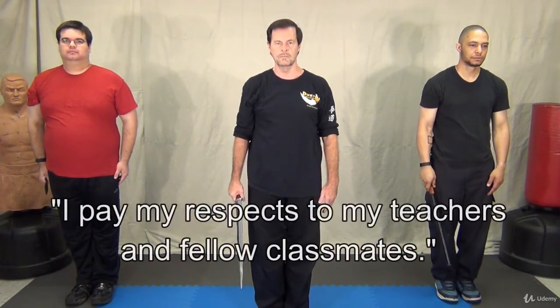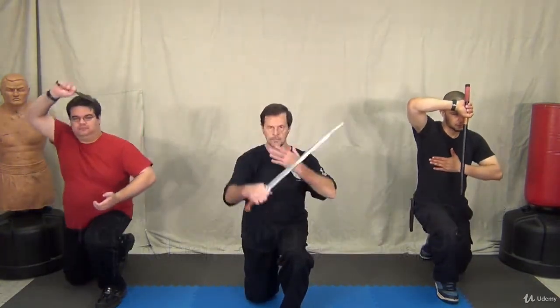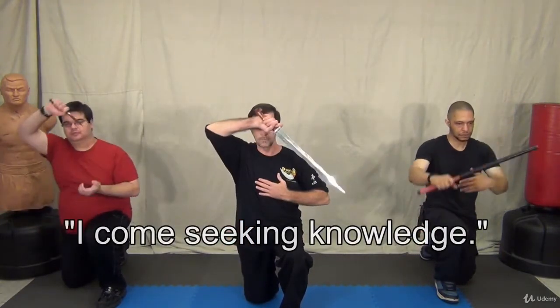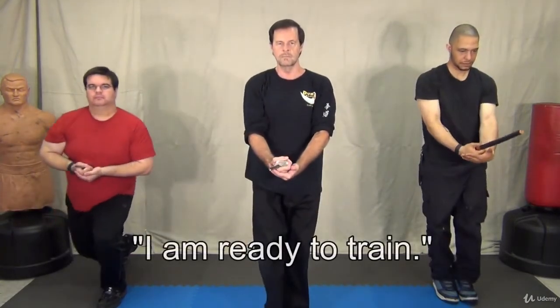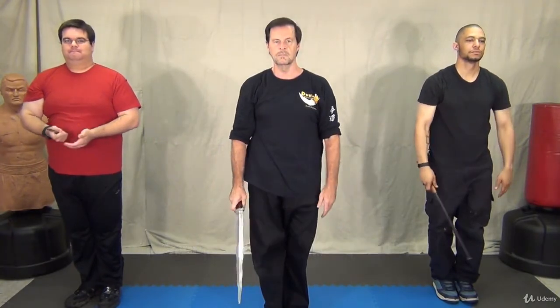There is also a creed that goes along with the salute: I pay my respects to my teachers and fellow classmates. I come seeking knowledge. And I am ready to train.